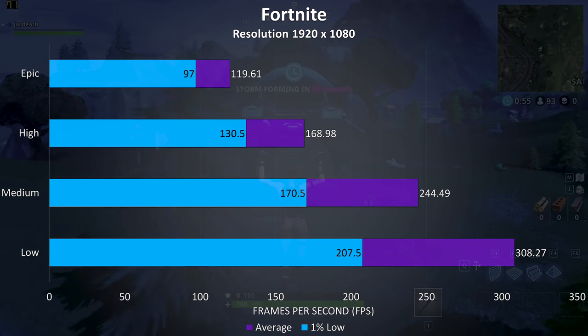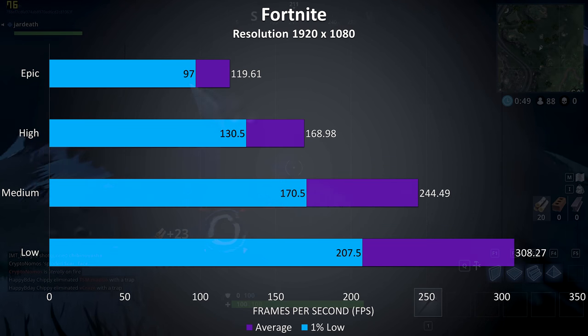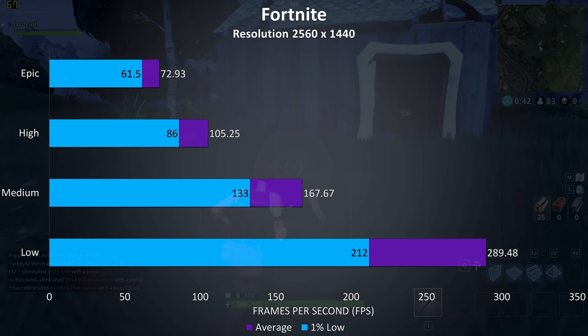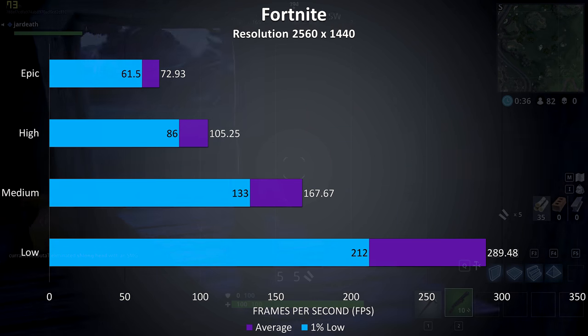Fortnite was tested with the replay feature, and starting with 1080p we're getting pretty good results — well over 100 FPS even at epic settings, so it was playing very nicely even maxed out. Moving up to 1440p I still found it to run very smoothly even at max settings, but if you've got a high refresh rate 1440p display you might want to lower the settings a bit for the best experience.